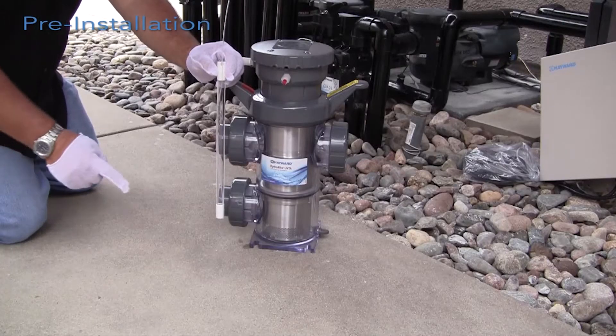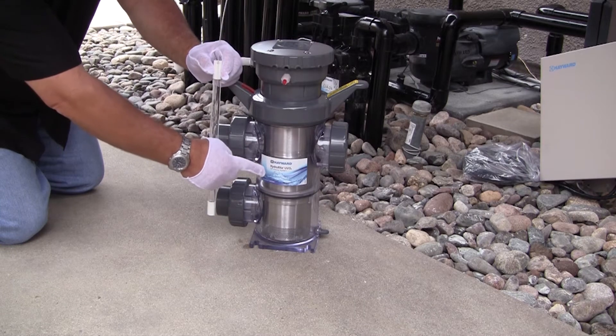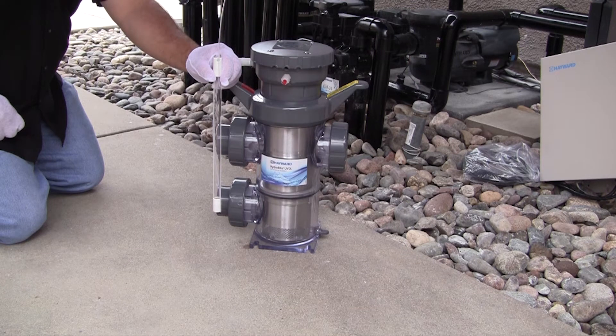The Hydro Right product contains a high-intensity electrically operated ultraviolet (UV) lamp, which is located inside the unit's wet chamber. The Hydro Right creates ozone, a strong oxidizer and bactericide, along with UV to oxidize bather waste and inactivate microorganisms utilizing a process known as advanced oxidation.